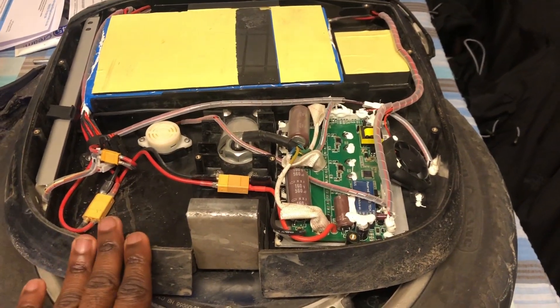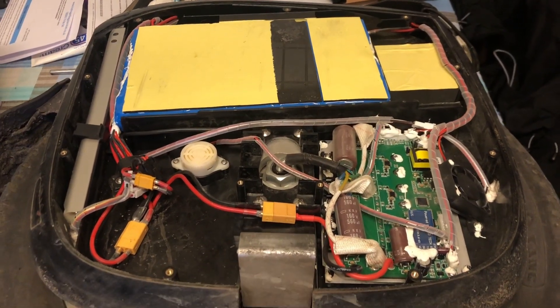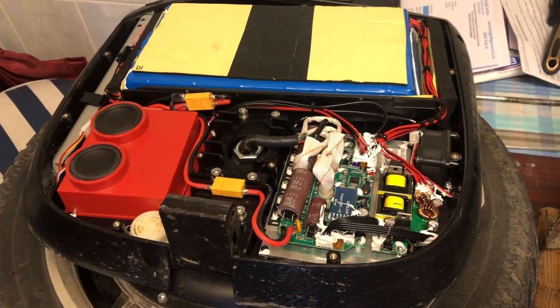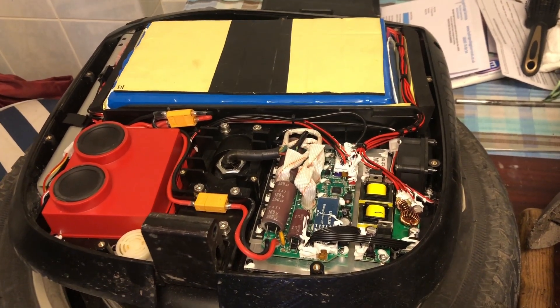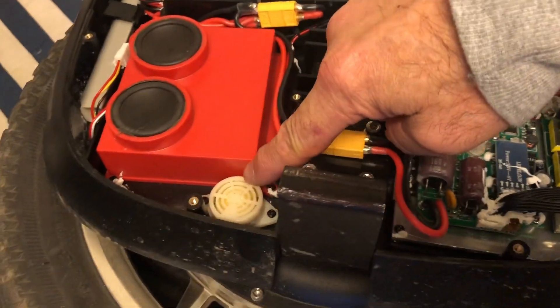When riding the MSX 1230 watt-hour today, it felt agile and lighter — more maneuverable. The MSP does feel better built, you can feel it, but the extra weight makes this wheel slightly more cumbersome.